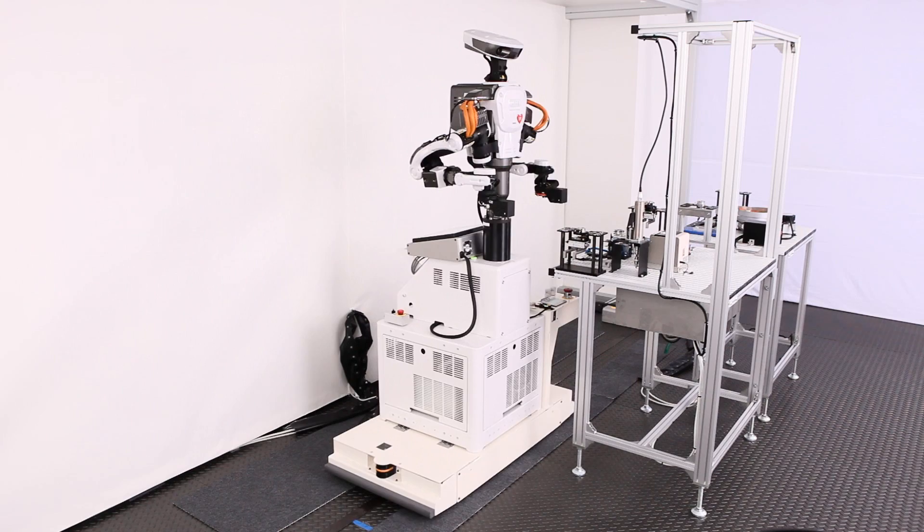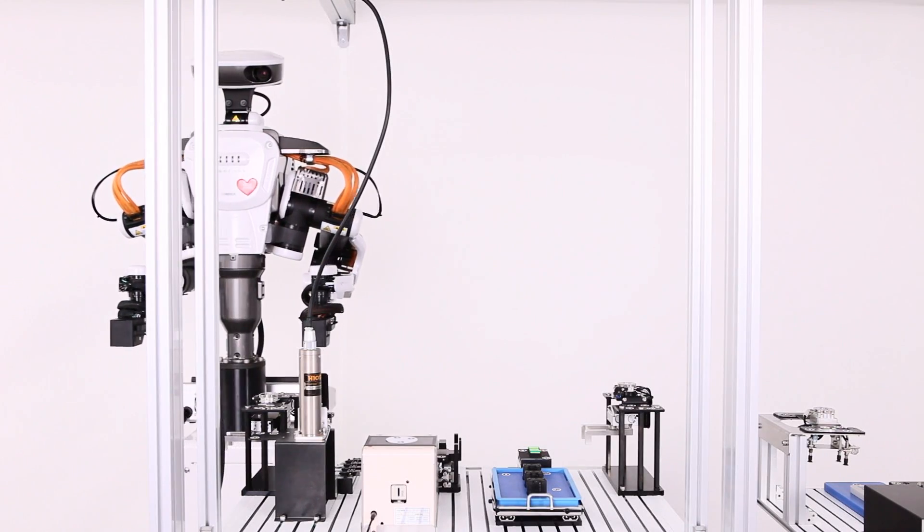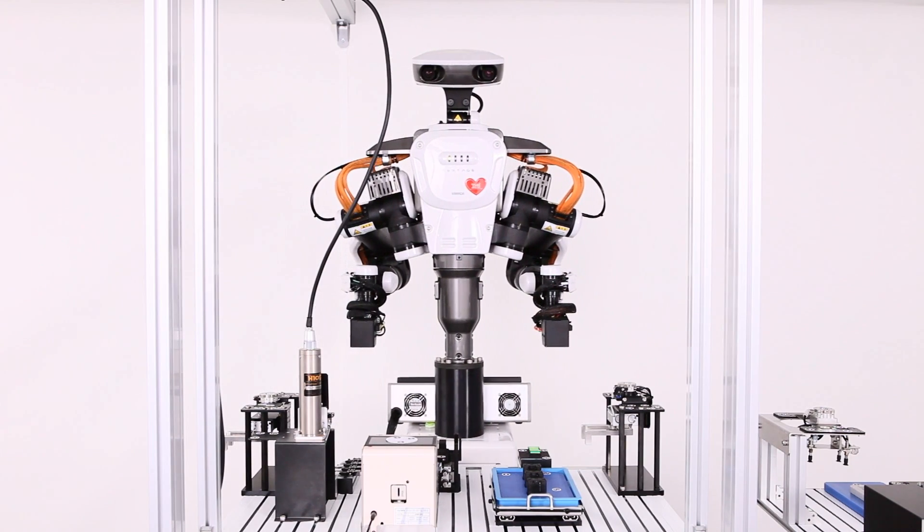NextAge achieves flexible and low-cost automation that has been unthinkable with devices so far, enabling it to be used in a variety of fields.